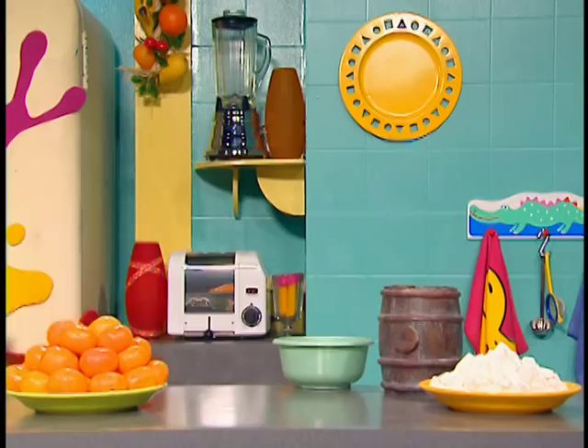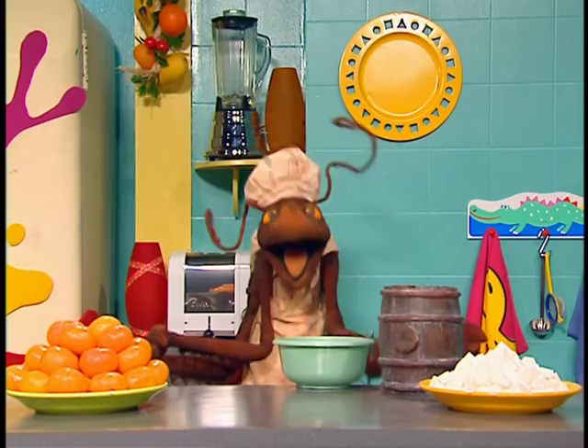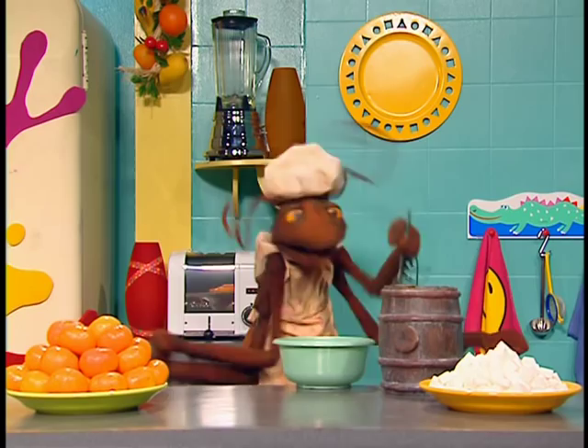It is so simple. In this bowl here, I have poured three things you will find in almost every kitchen: some oranges, some sugar, and a little pepper here. Then I mix, mix, mix, mix, mix.